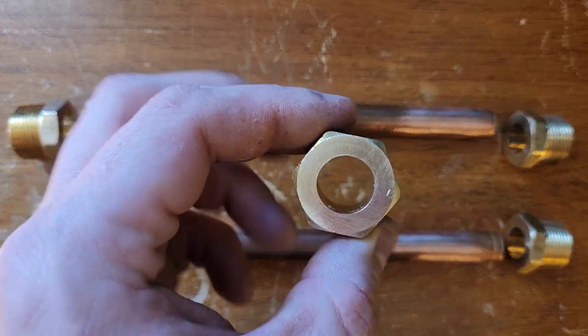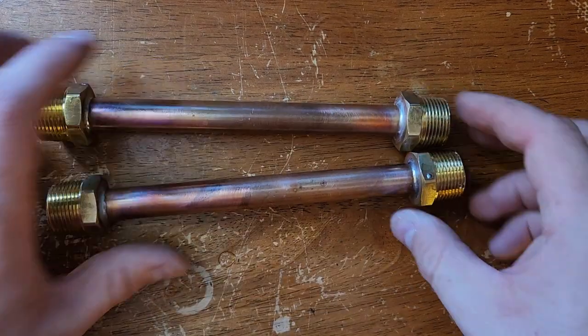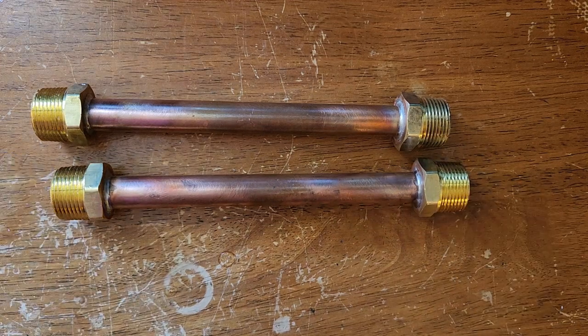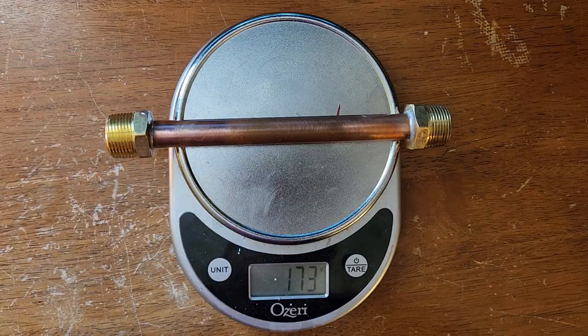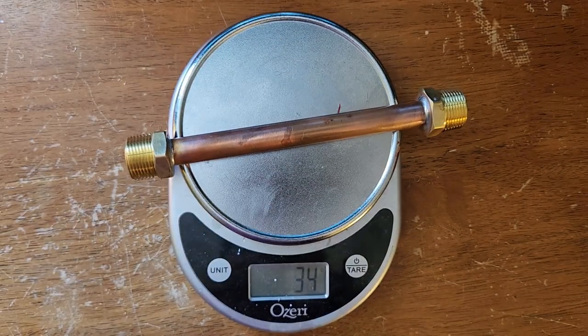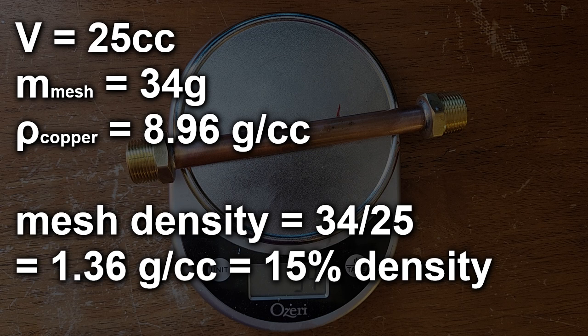I started off with the heat exchangers. Instead of using the tube array from previous videos, I used a single half-inch diameter, six-inch long copper pipe packed tight with copper mesh, soldered to three-quarter inch NPT brass plugs. There will be two of these heat exchangers — one for the aftercooler on the input and one at the far end of the pulse tube just before the needle valve. I weighed them before and after adding the copper mesh to find the porosity; despite packing it tight, the mesh only occupies about 15% of the internal volume. In the future, maybe I'll try a finer mesh.